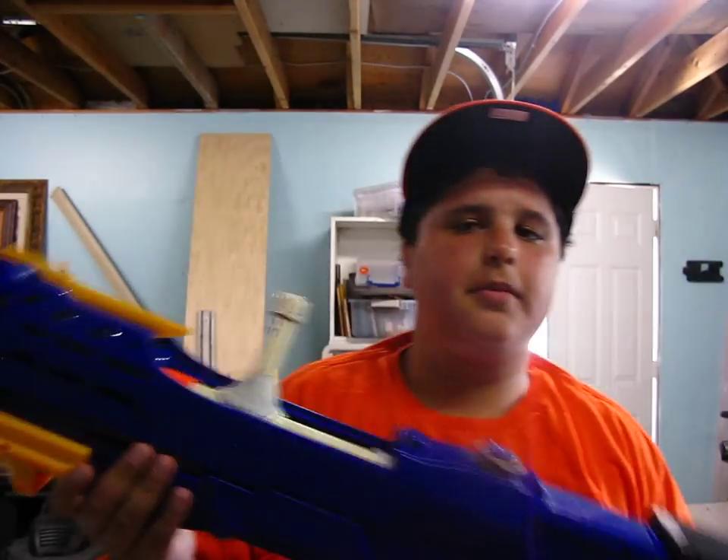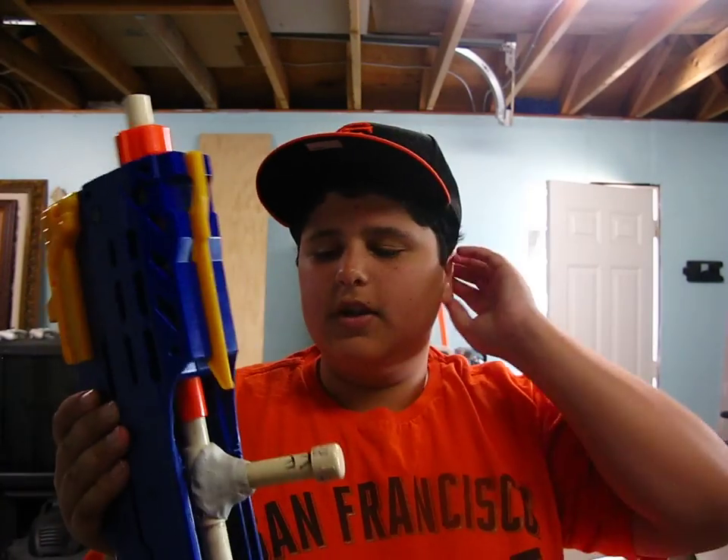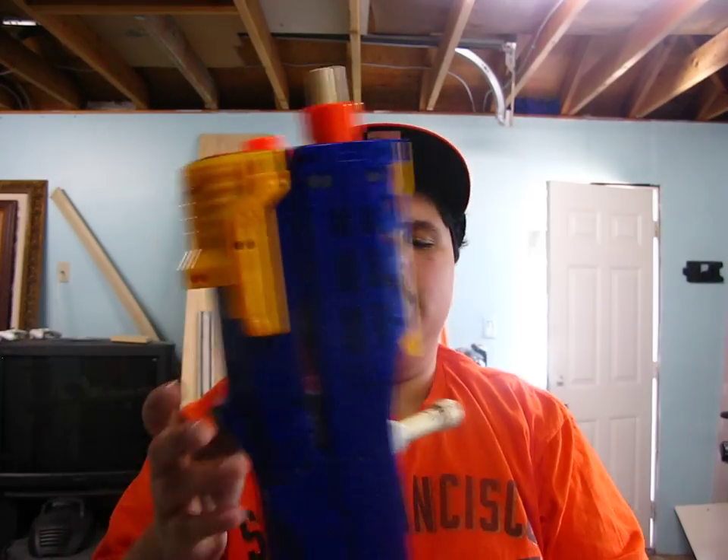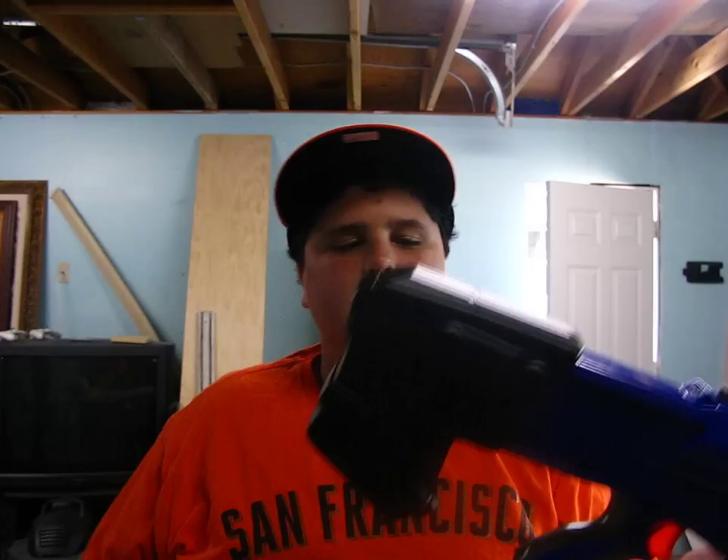Hey guys, today's video is going to be on my single long shot with the front gun integration. I originally got most of the internals and the shell off of Blue, just because he's local — I don't really have to pay shipping and he generally has everything I need. I will go over all the modifications and I'll even fire it outside afterwards.